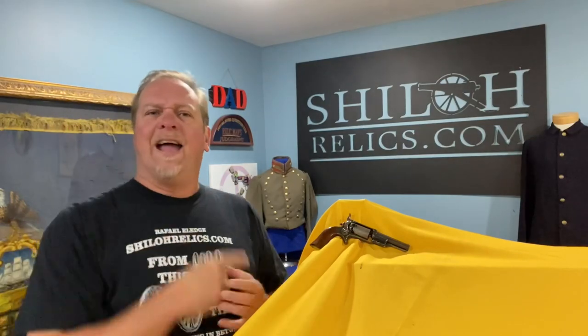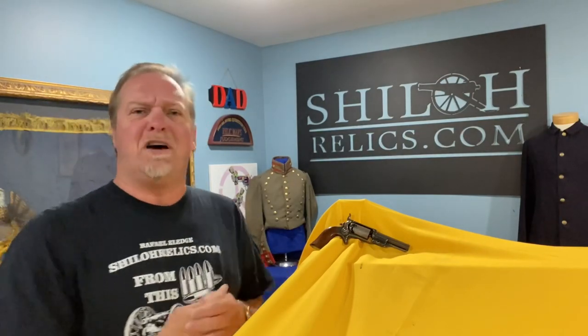Hey you guys, this is Raphael from Shiloh Rex. Man, I hope you're having the best day you ever had in your life. I had somebody the other day who said, you talk too much, you talk about the guns. If you don't like the way I talk, go watch another video. God bless you and I hope you have a wonderful day.